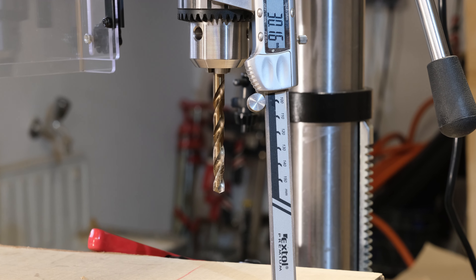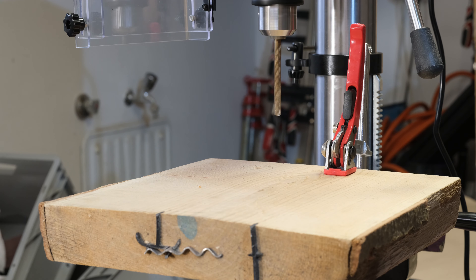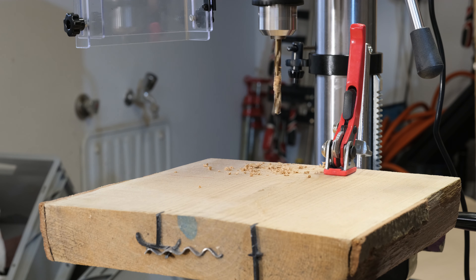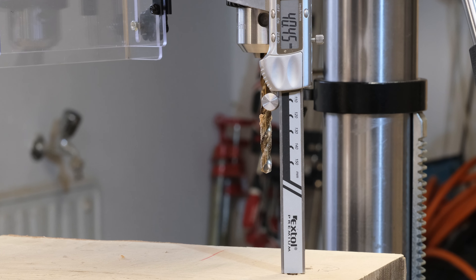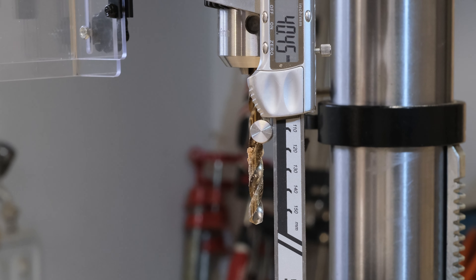Az elektronikus fúrás mélység határolóval – vagy inkább stoppal – nagyon kell vigyázni. Mert ha esztelenül húzza az ember, akkor hiába állítja meg a motort, azért túl lehet húzni. Itt az előző 30mm-es beállítással, jól erőltetve a dolgot, sikerült egy 40mm mély furatot fúrnom.